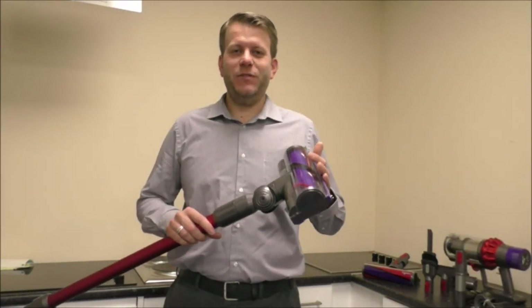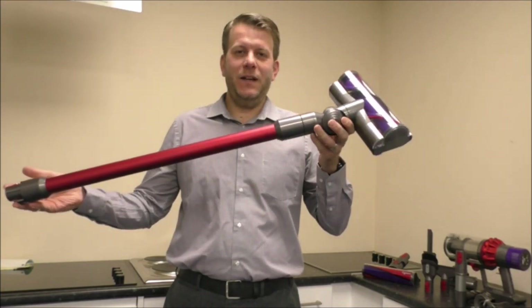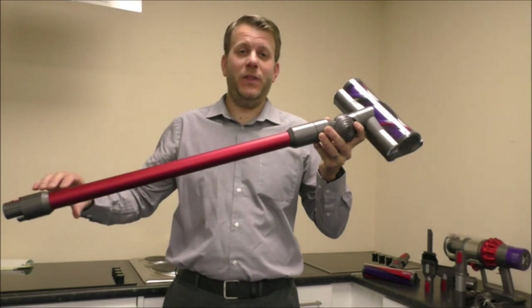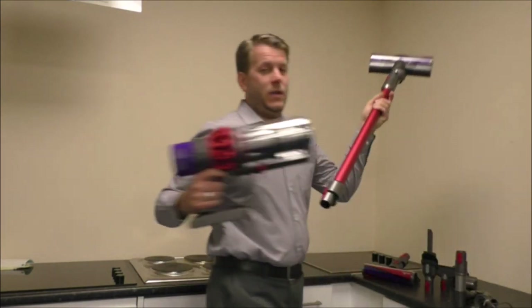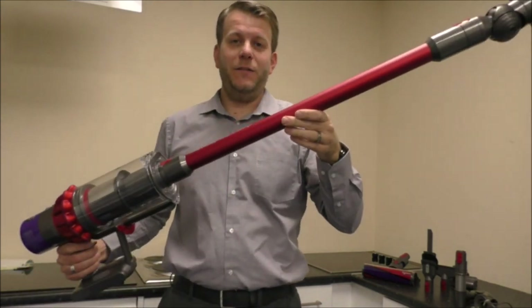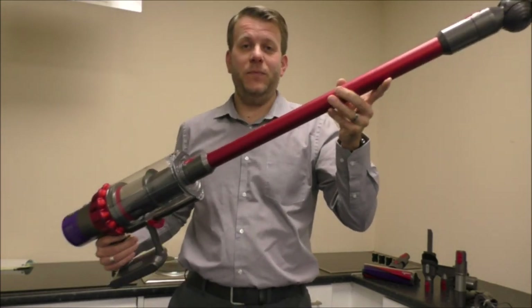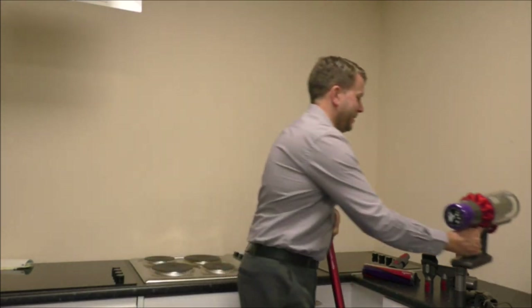The next thing I'll move on to is the tools and accessories it comes with. This is the main lance that it comes with, and all of the tools I'll show you can be used with this — they just slot on to the back unit. So even if you're using some of the smaller tools and you want to get up high, you can just attach them on.